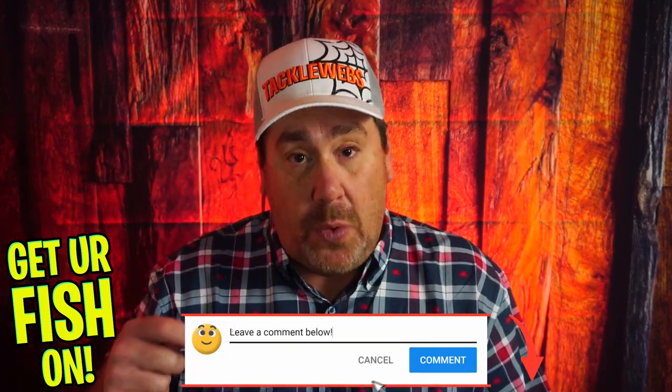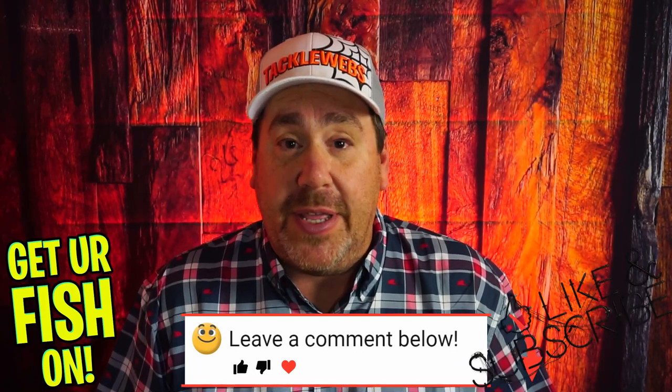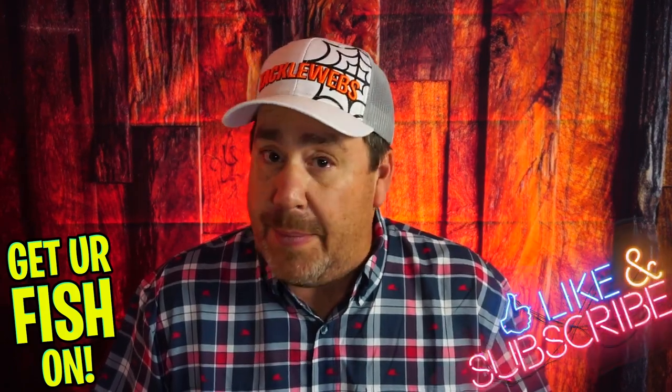What do you think? Comment below and tell me what you think. Thanks for hitting that like and subscribe button. Remember — take a kid fishing, get your fish on. We'll see y'all later. Cheers.